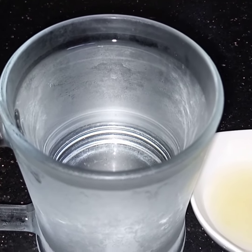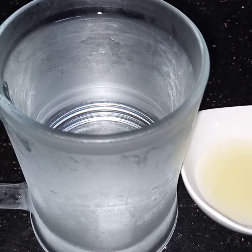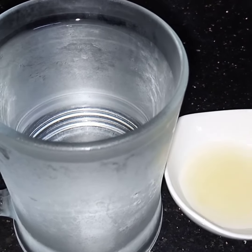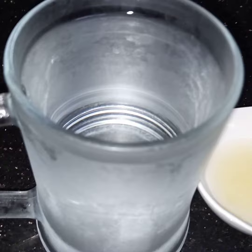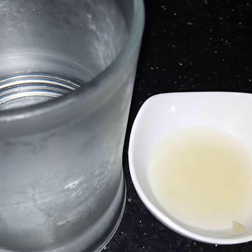Bismillahirrahmanirrahim. Assalamu alaikum. Today I am making a very refreshing drink using only two ingredients — lemon water. For this, I have taken two cups of chilled water and the juice of one lemon.